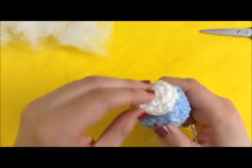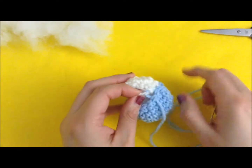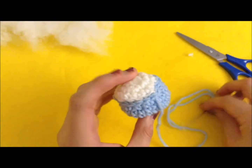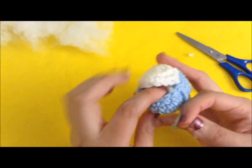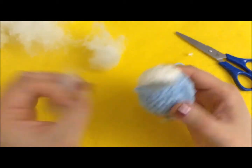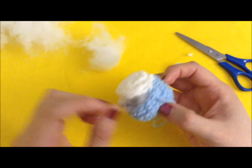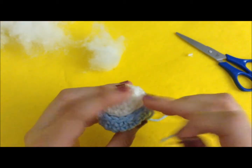If you have some yarn sticking out, don't worry — you can always go back and pull it in. It seems we caught some of the tail, so you can just cut that off. If you need more fiberfill you can always stuff it now before you close it up completely. Just continue until everything is closed.